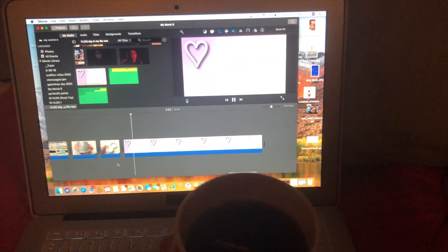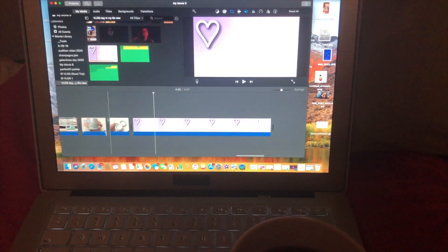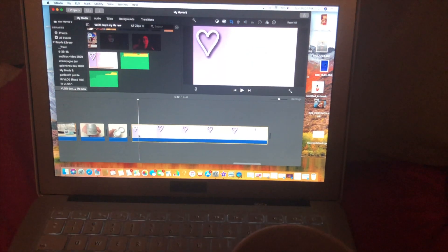I'll usually make myself a cup of tea and work on some editing or look over choreography for the next rehearsal day, and then I try to head to bed pretty early so I get enough sleep.